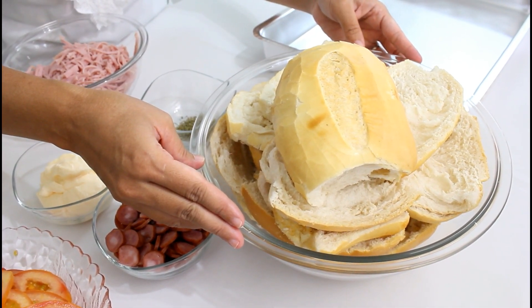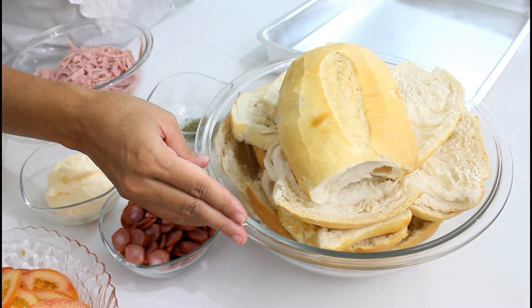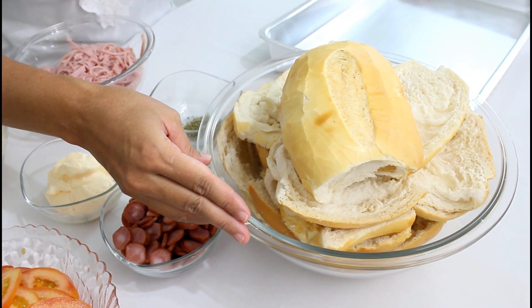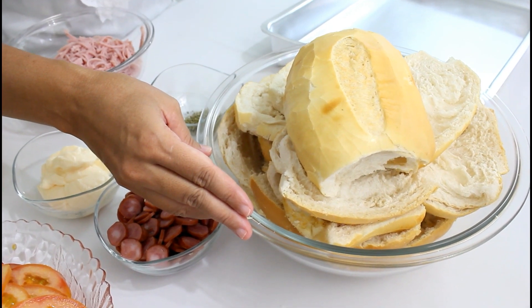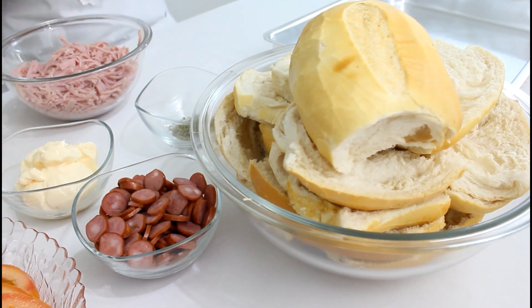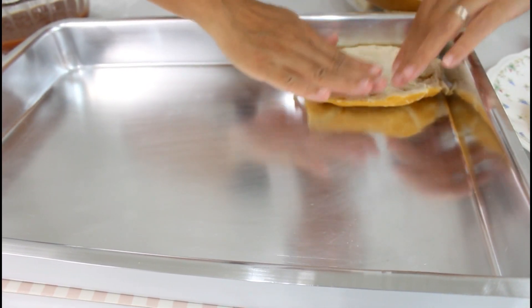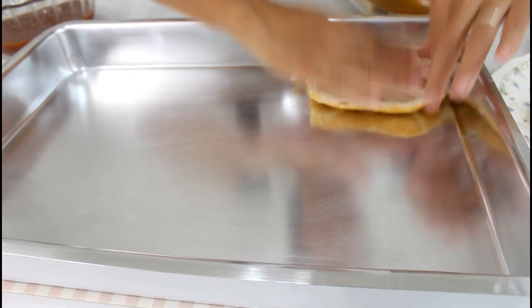Aqui eu estou usando o pão fresco, mas pode ser o pão amanhecido também que dá certo. E se você não quiser usar o pão francês, você também pode estar usando o pão de forma, que fica muito gostoso. Mas a minha sugestão aqui hoje é com o pão francês. Então aqui é só colocar o pão na forma, e dar uma ajeitadinha pra ele assentar bem na forma.